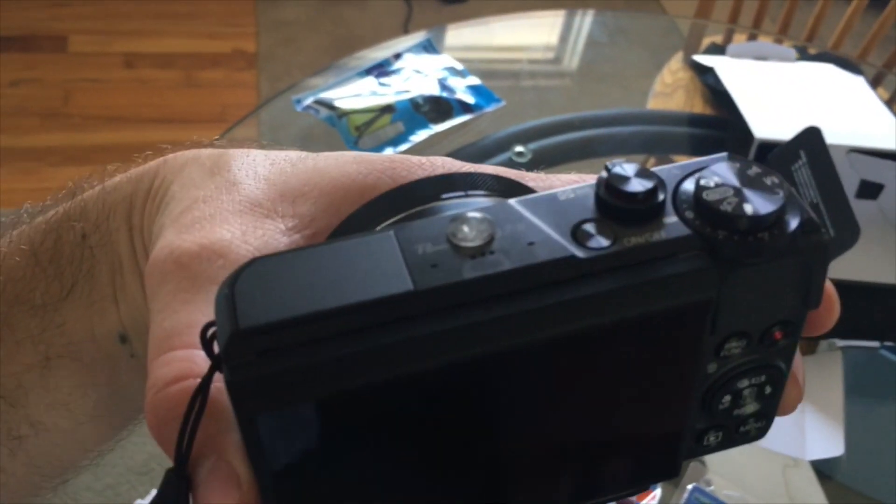The workaround for the problem with covering the mic: you can just get a pad of these little bumpy things from Michaels, take one off, and then set it on top of the camera right in front of the microphone. That's going to prevent you from accidentally putting your finger over the mic when you're trying to shoot something.